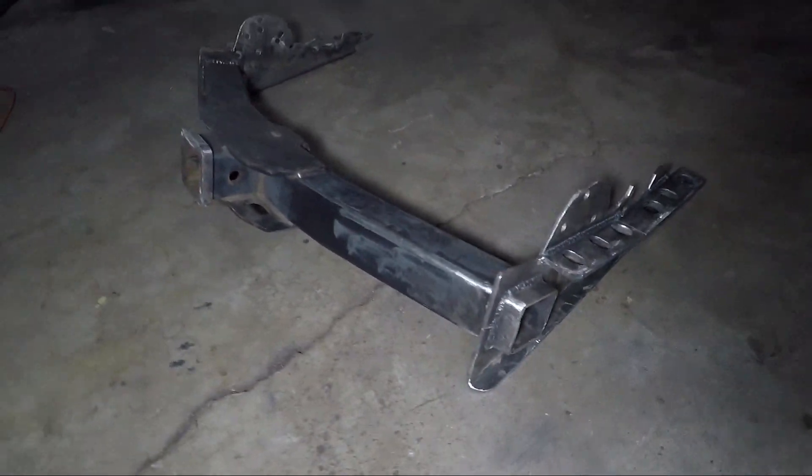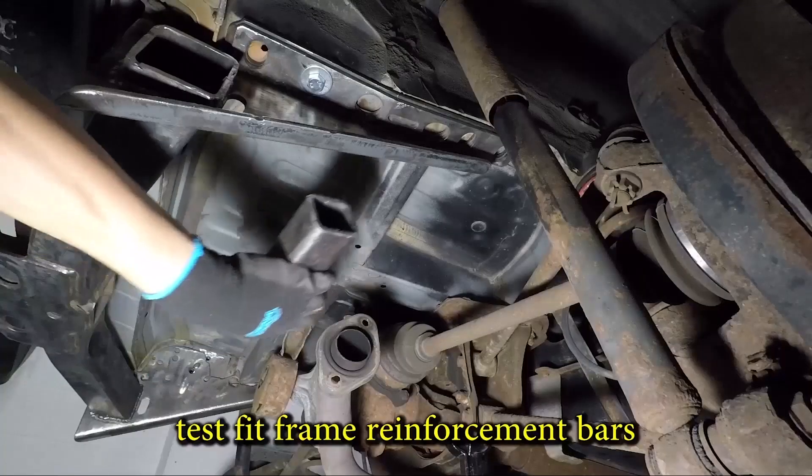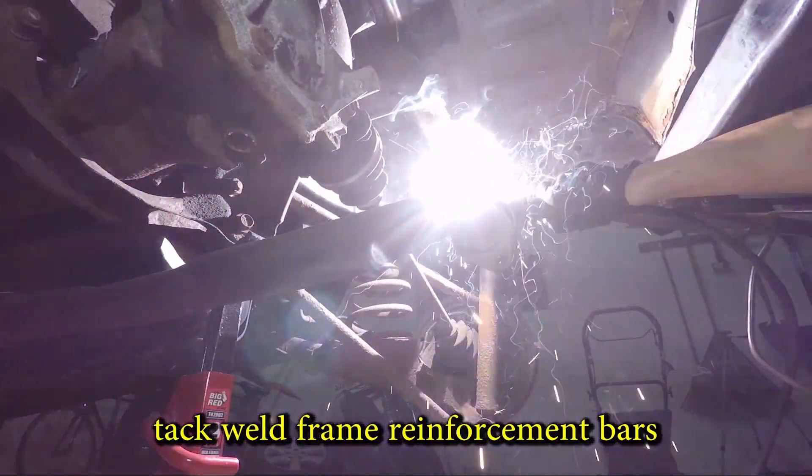And there it is — looks great. The RAV4 has no chassis, just a unibody made of soft thin soup-can material, so I'm reinforcing the hitch as much as possible. The reinforcement bars will take support across more of the unibody.